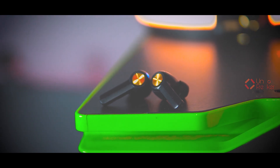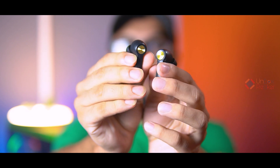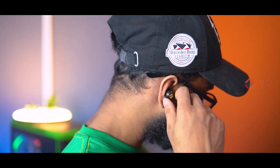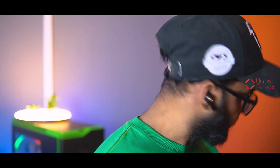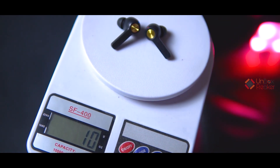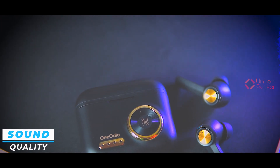Regarding fitting and comfort, the earbuds are not too big and not too small. The One Audio F2 earbuds fit me perfectly — I had no issues with fit at all. They create a good seal, which effectively blocks outside noise. The earbuds are not heavy either; each earbud weighs just 10 grams, so long-time use is not a problem.